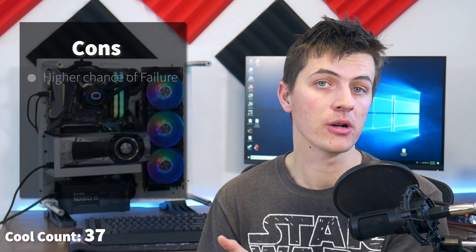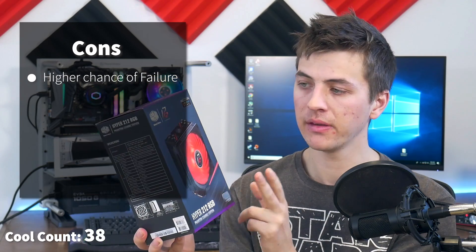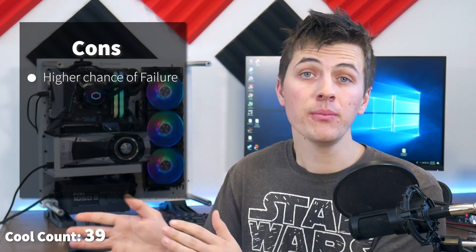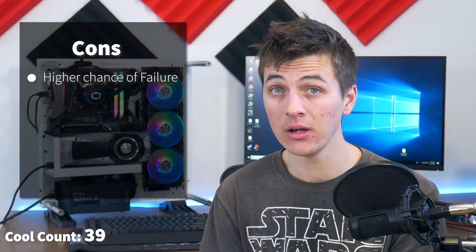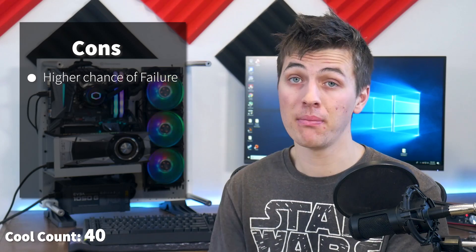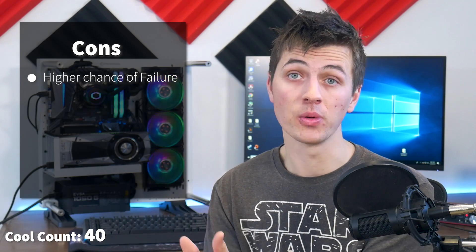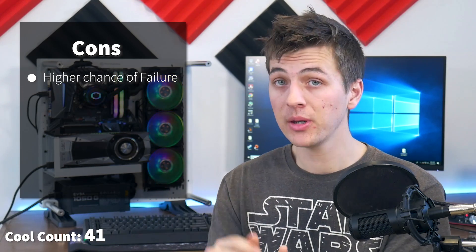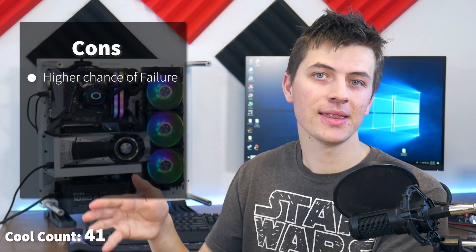Those are the pros. If you're overclocking or have your PC on your desk and want a great-looking build, an all-in-one might be for you. Now for the cons: first, there are moving parts. A typical tower cooler has only a fan, whereas an all-in-one has a pump mechanism. With moving parts, there's always a chance something could fail. Personally, I've been using all-in-one coolers for a few years across several systems and haven't had a pump fail yet, but the risk is higher than with a standard cooler.